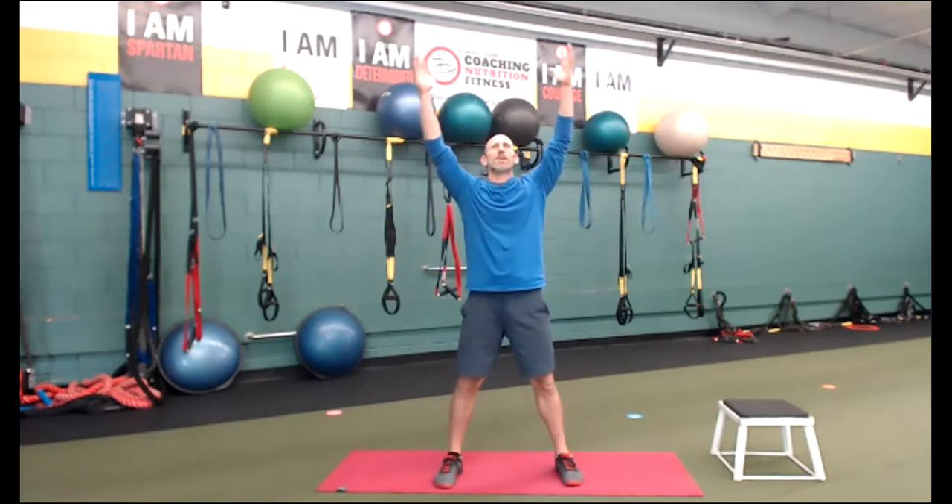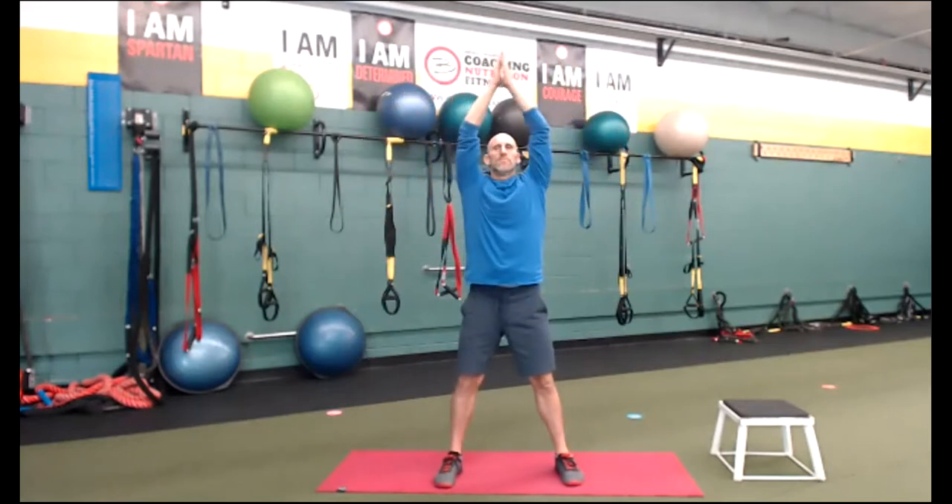Two more. Deep breath in, soften those knees. Come on up, reach up. Exhale, blow out — feel the belly draw in as we bring it to the heart center. Inhale, deep breath in, belly and rib cage expands. Exhale, blow out through the mouth.